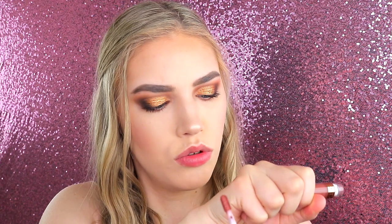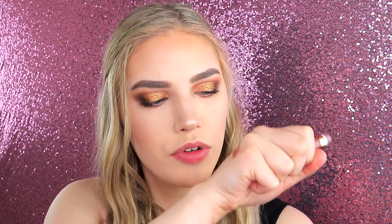The next shade is 'Toast.' This kind of almost looks like a nude as well, but it looks more dark. It's got more of a brown, almost maroon undertone to it, which is really really pretty. I'm going to try and apply that now.